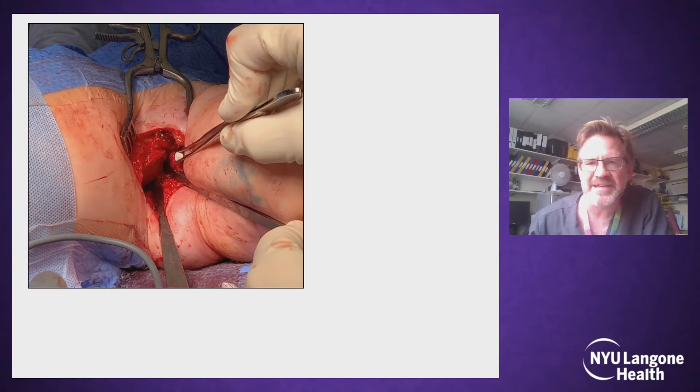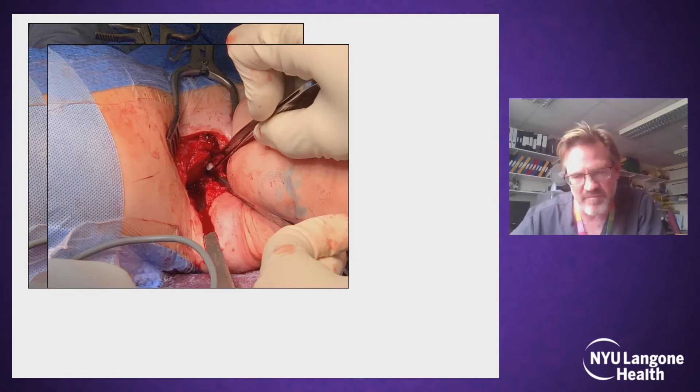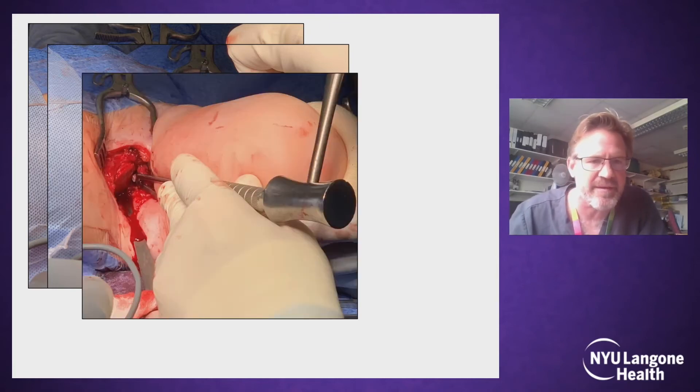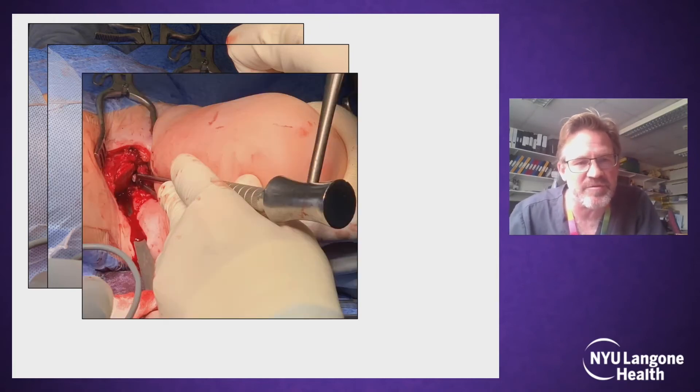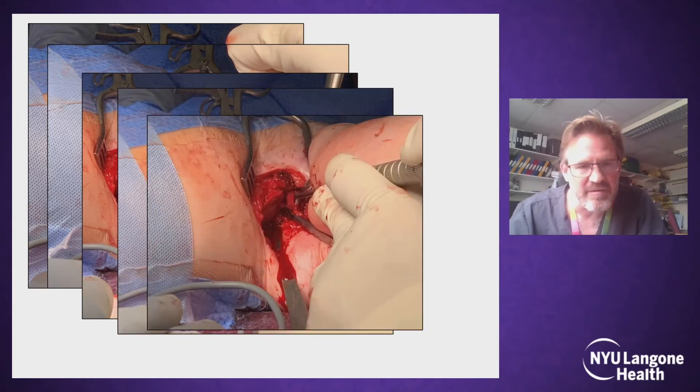I will then take out the anterior osteotome and the little calcium sulfate pellet — which measures three millimetres in height — and place that into the opened wedge, by holding the wedge open with the posterior osteotome still there. And then this is just tapped into place, and it's very stable — tap, tap, tap, in it goes. Then remove the posterior osteotome.